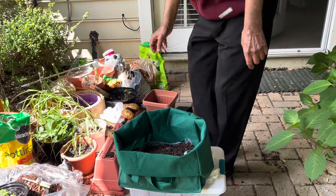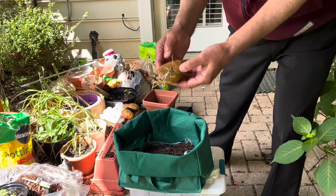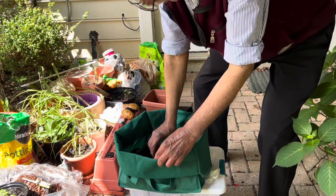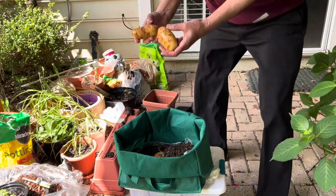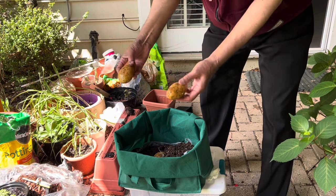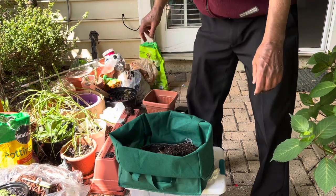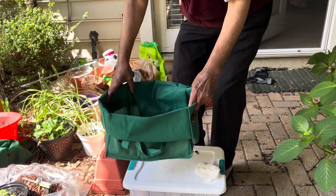I have taken a grocery bag which is quite big enough, so today I am going to pot them in this bag. This one has the root and these two are not having any root — these are fresh. I am going to pot them also with this rooted potato and let's see what happens to them.